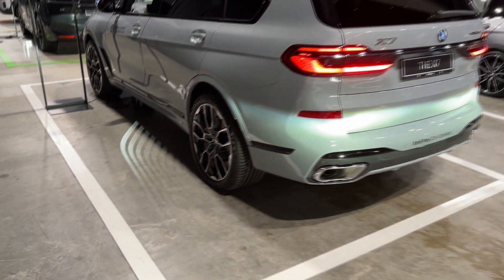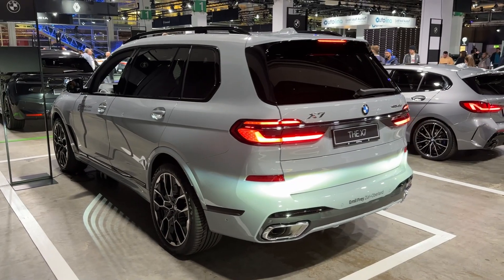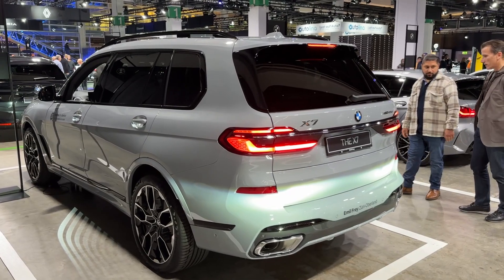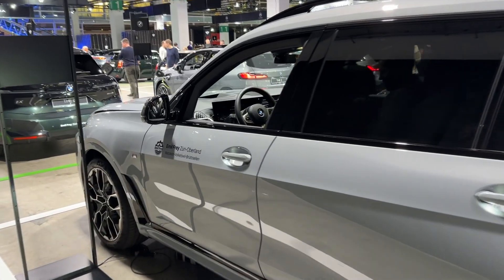We also have this puddle light — a very nice and well-known BMW lighting signature. We will now explore the interior of this model, which is really impressive as it features the all-new infotainment system and new screens, so as soon as we get our turn I'll show you the details.